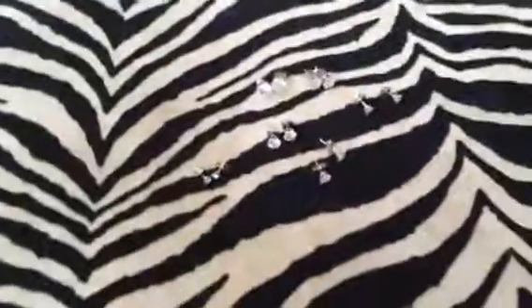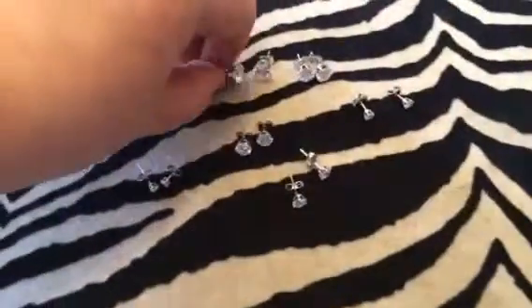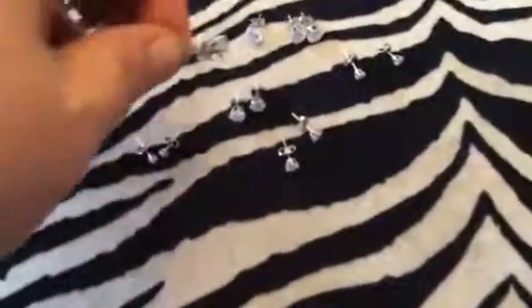Hey everybody, it's Bethany. Today I'm reviewing this great little set of earrings. You get six sets of earrings. They are just stud earrings and they have these nice little crystal studs, different sizes.